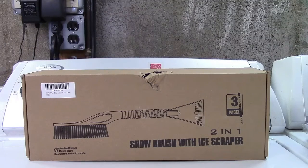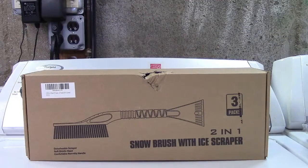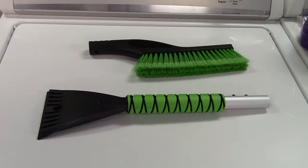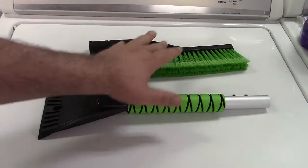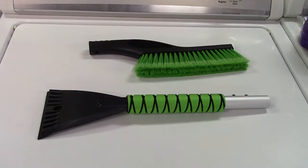This is the CYEVA three-pack of 27-inch snow brushes. I'm sorry, I was a little hungry — I started nibbling on the box, but that shouldn't be a problem with the contents inside. Let's take it out of the box. In the box, you get the snow brush and the handle. It's a three-pack, so you get three of everything you see here.